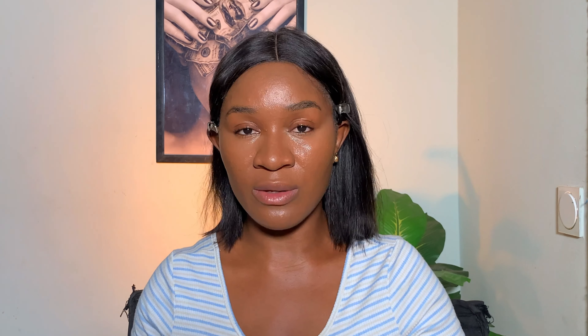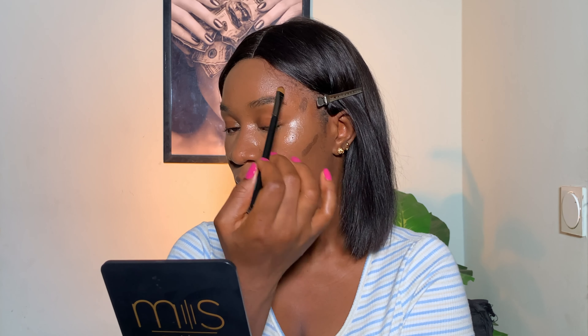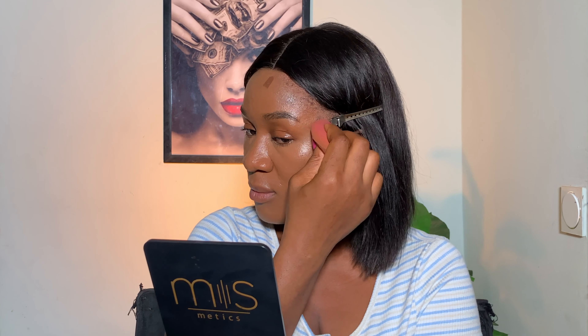If you have dry skin, a cream contour works better because it's oil-infused. If you have oily skin, a powder contour or liquid contour works better. Use what works for your skin type. This is best blended with a beauty sponge or a brush — apply it in a little quantity so it's easy to blend out.